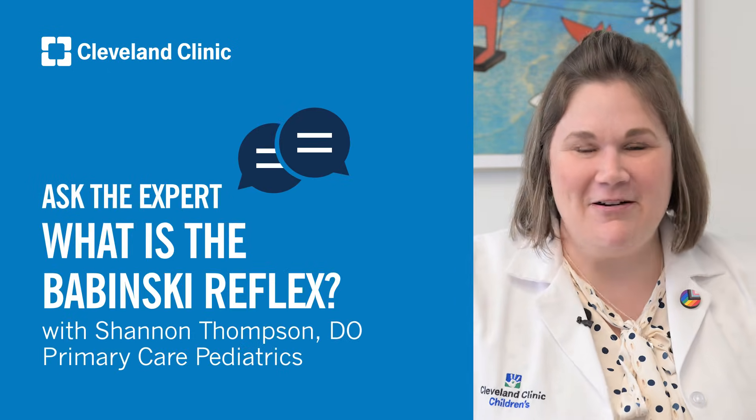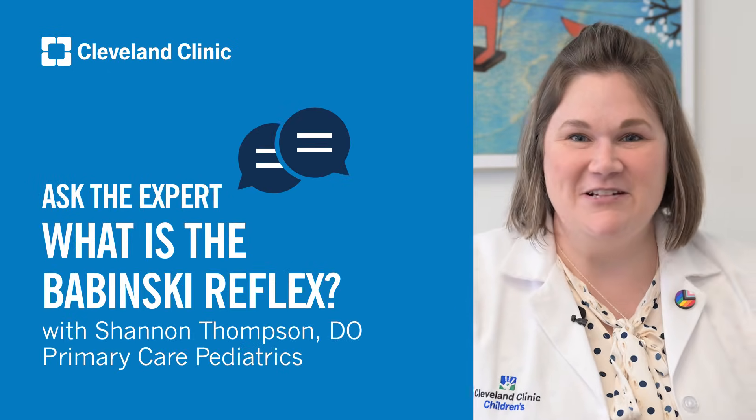Hi, I'm Dr. Shannon Thompson. I'm a general pediatrician for the Cleveland Clinic Children's Hospital.